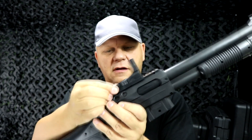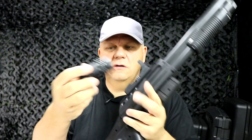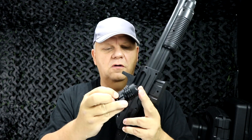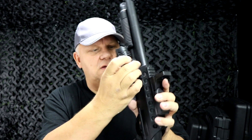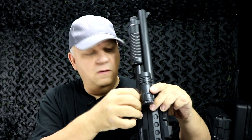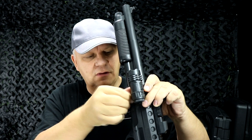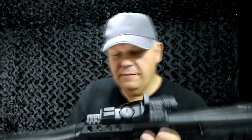The LED torch has a very simple on/off switch and clamps onto the side. It's got no batteries in at the moment, but the batteries do come with this gun. It's only a two-second job to put the batteries in with the little screwdriver.